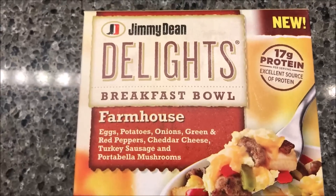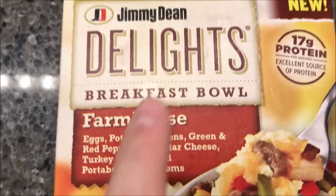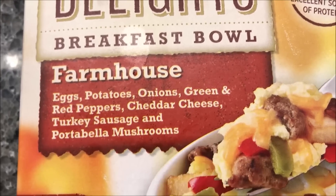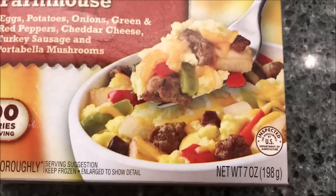Hey guys, welcome to another luncheon review. Today I'm going to try one of these fairly new Jimmy Dean Delights — this is the Farmhouse Breakfast Bowl. I've had a bunch of these breakfast bowls but the Farmhouse one is the new one. It has eggs, potatoes, onions, green and red peppers, cheddar cheese, turkey sausage, and portobello mushrooms. I love every bit of that — there's nothing in there I don't like. Looks pretty good.